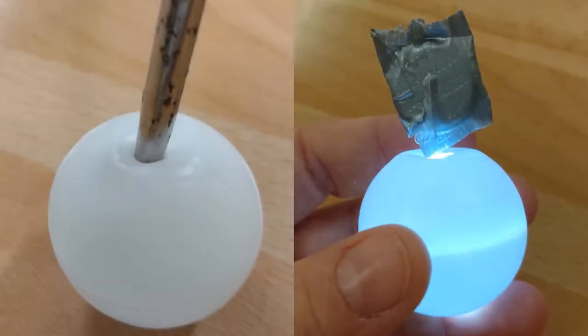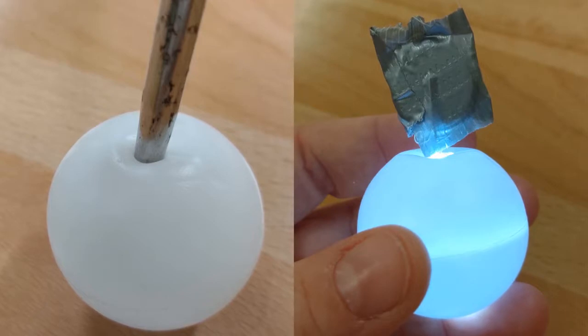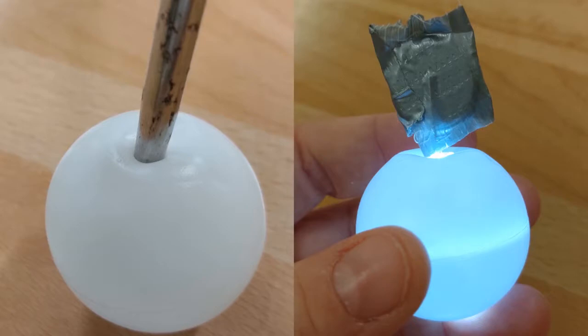Use your awl or screwdriver to gently create a hole in your ping-pong ball. Widen it enough so that the bulb of your LED fits snugly inside. Add a bit of hot glue to hold it in place.